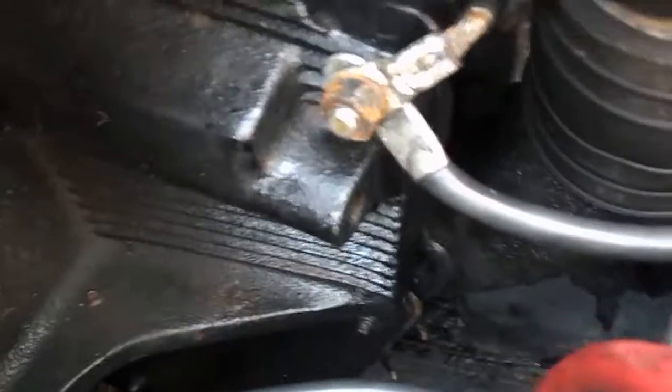When I crank it over, it cranks over nice and heavy. The only wire I did change was that ground right there.